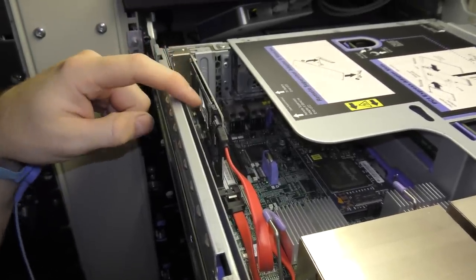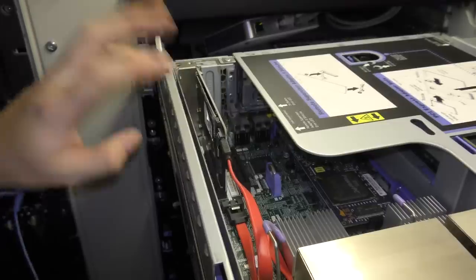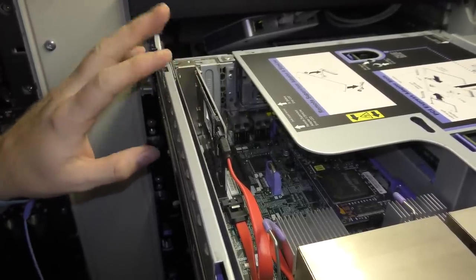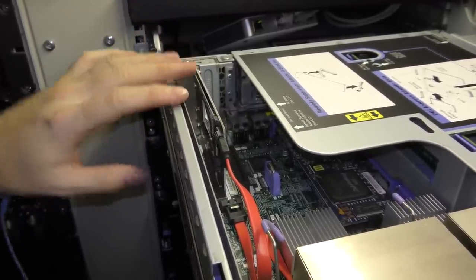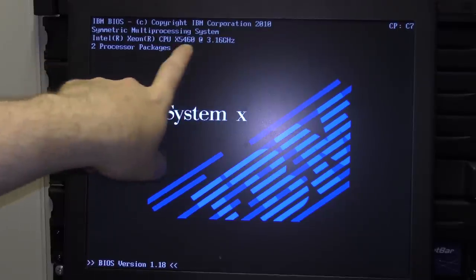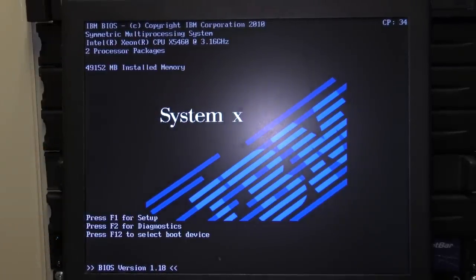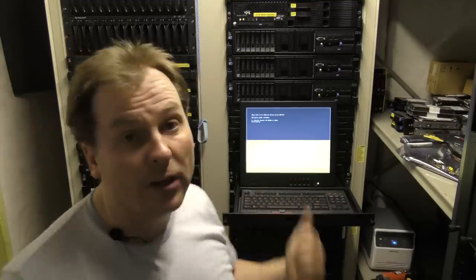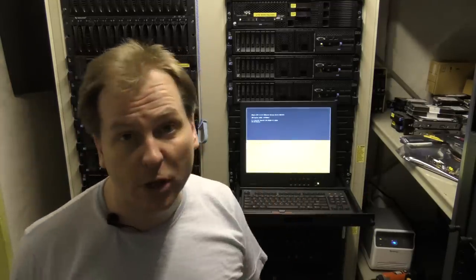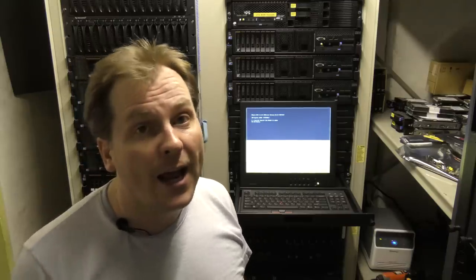An interesting aspect of this server is that it boots from an M.2 SSD right here. It's a very old server but it can boot from an M.2 SSD — not NVMe, but SATA SSD. We can already see that the server detects the new CPUs and sees two packages. I'm going to let it boot VMware to confirm everything works. ESXi has booted and everything is okay — the new CPUs are working fine with no complaints.